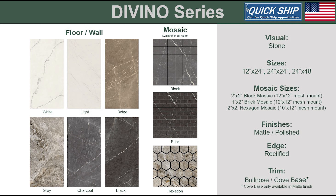Our final series is Divino. This quickship tile offers a stone veining that carries through the mosaic options. Divino is a classic look that will be an easy addition to your next project.